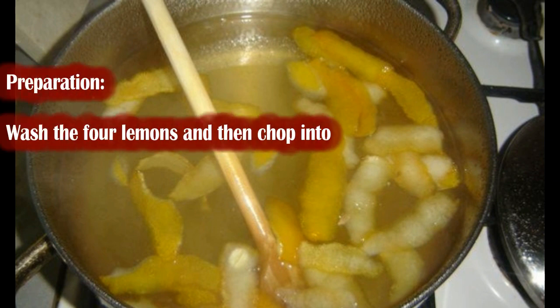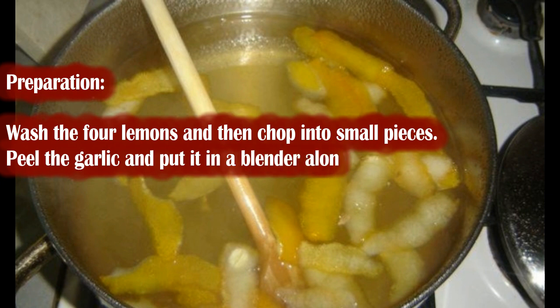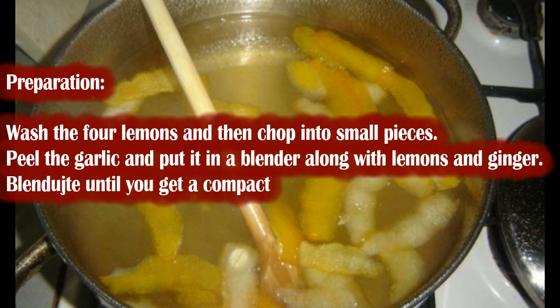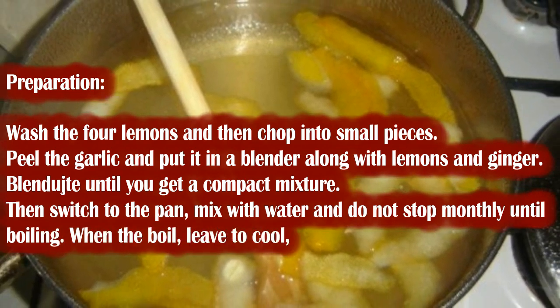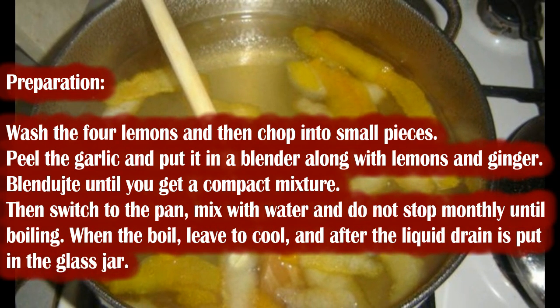Preparation: Wash the 4 lemons and then chop into small pieces. Peel the garlic and put it in a blender along with the lemons and ginger. Blend until you get a compact mixture. Then transfer to a pan, mix with water, and stir continuously until boiling.